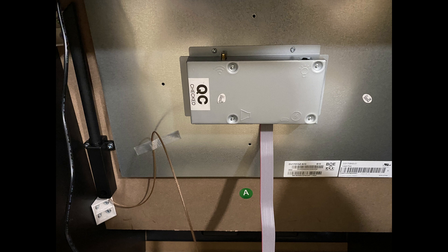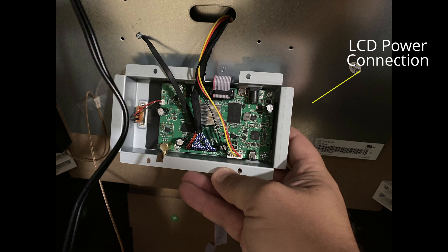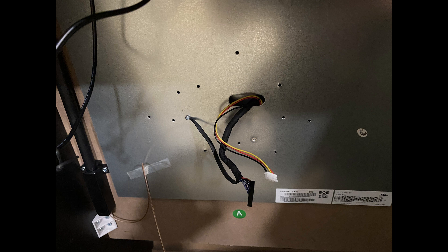Once you've got it unscrewed, you can see the circuit board inside. There are wires — the blue, white, and red wires are your video signal, and the cluster with red, yellow, and black wires is the power for the screen. Go ahead and remove those and let them hang free, then remove the metal plate with the board still inside — we won't need that, so set it to the side. Now we're left with two wires hanging out of the back of the screen, and one wire is grounded on the back of the shell of the screen.